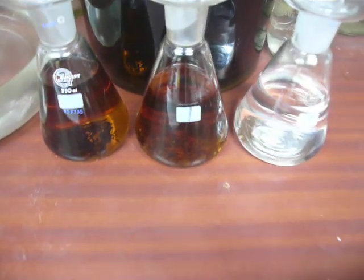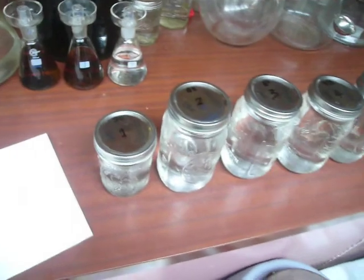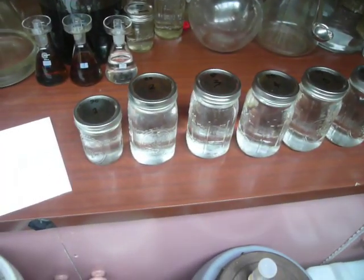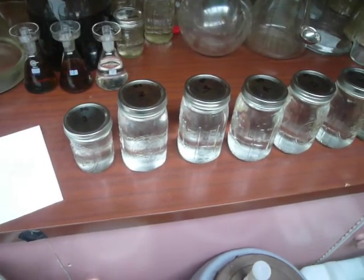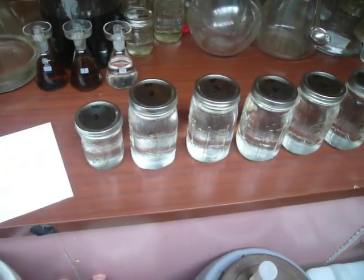What I'm going to do today is do a run on a moonshine using the column — basically the whole still assembled the way it was supposed to be used in the first place. I'll show you that in a bit.